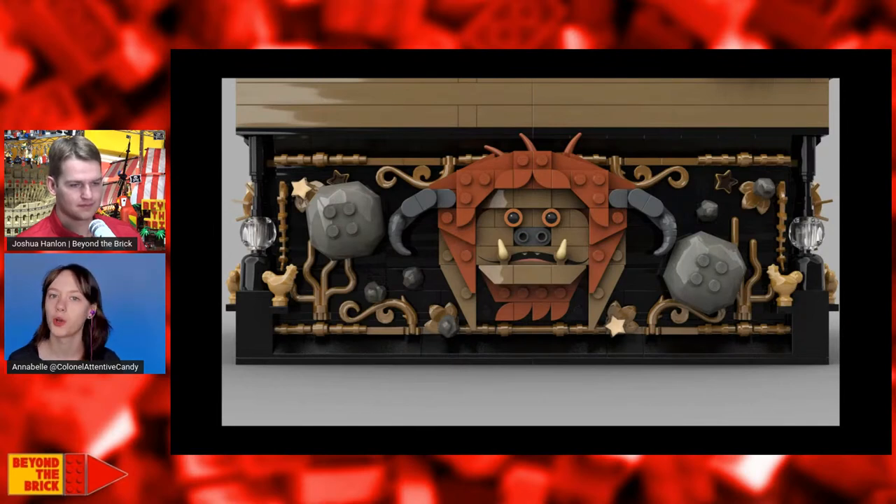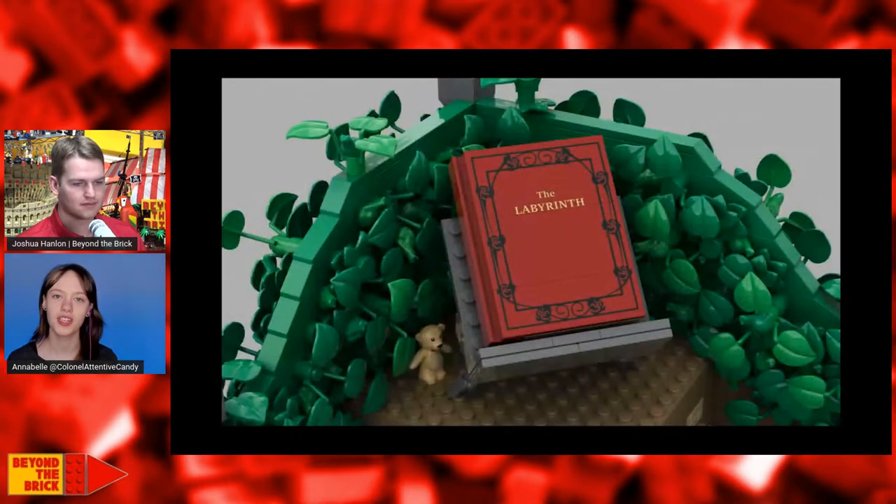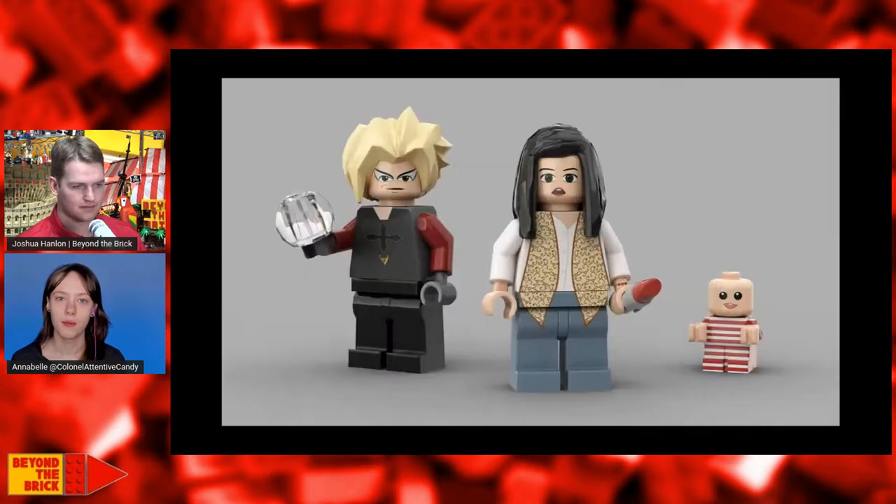It was really to include as much other detail as possible, because the movie is very detailed — wherever you look you always have something new. So the base was really to add more and more of those details and iconic things.